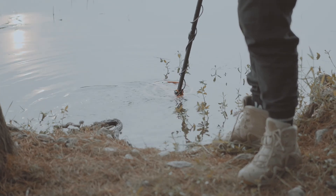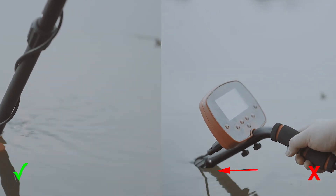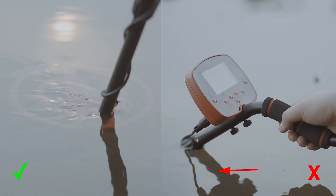Though the metal detector is waterproof, its control box is not. As a result, ensure that the control box stays out of the water when using the device in water.